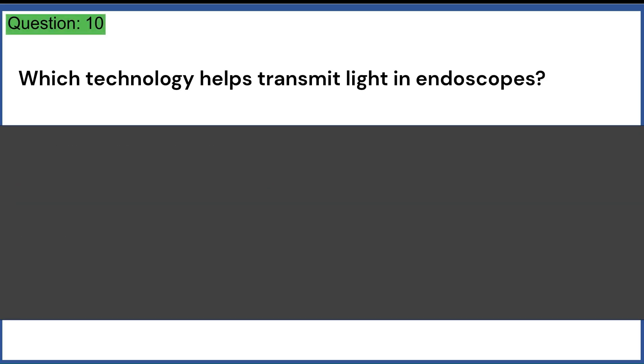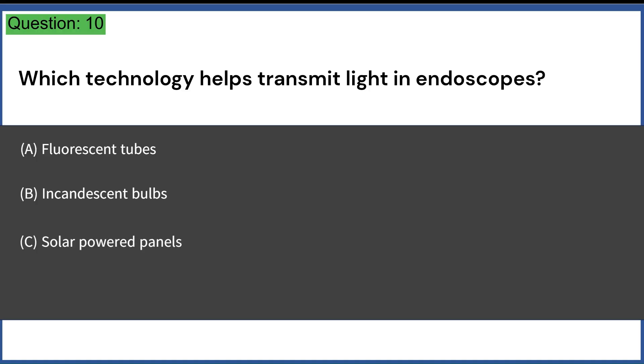Which technology helps transmit light in endoscopes? A. Fluorescent tubes. B. Incandescent bulbs. C. Solar-powered panels. D. Fiber optics and LEDs. Answer: D. Fiber optics and LEDs.